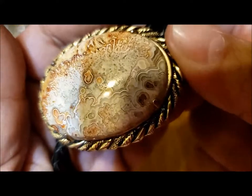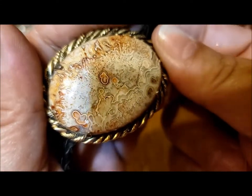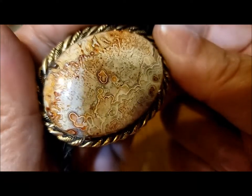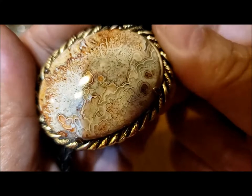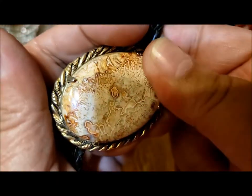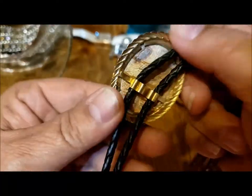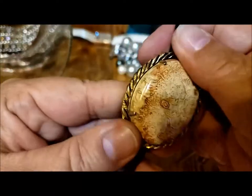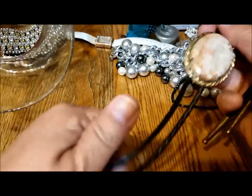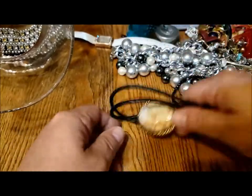I'm not sure if it is agate — there's a type of jasper that gets little orbital pieces like that in it. But oh, is that ever pretty. I'd wish it wasn't — well, I guess I could take it out since it's prong set. Feels like leather — very stiff bolo. That's nice.